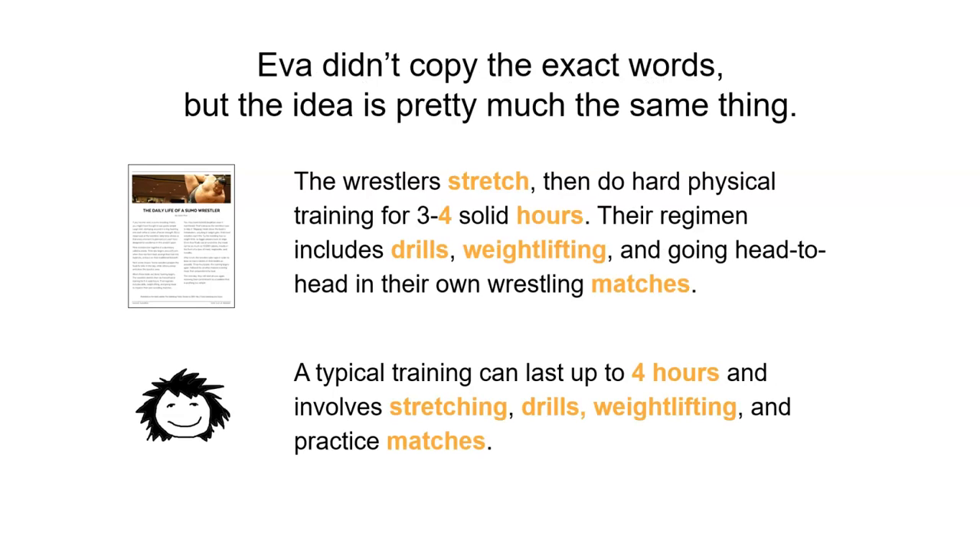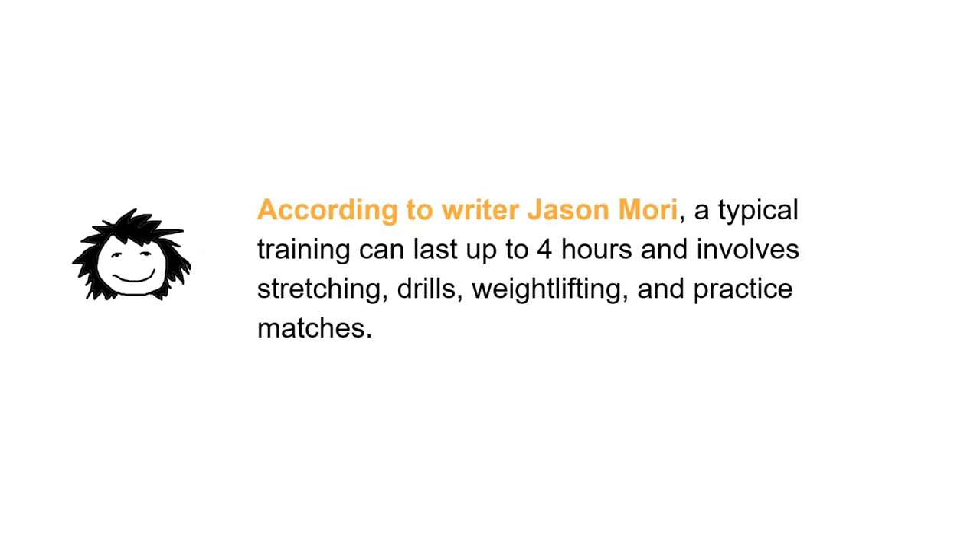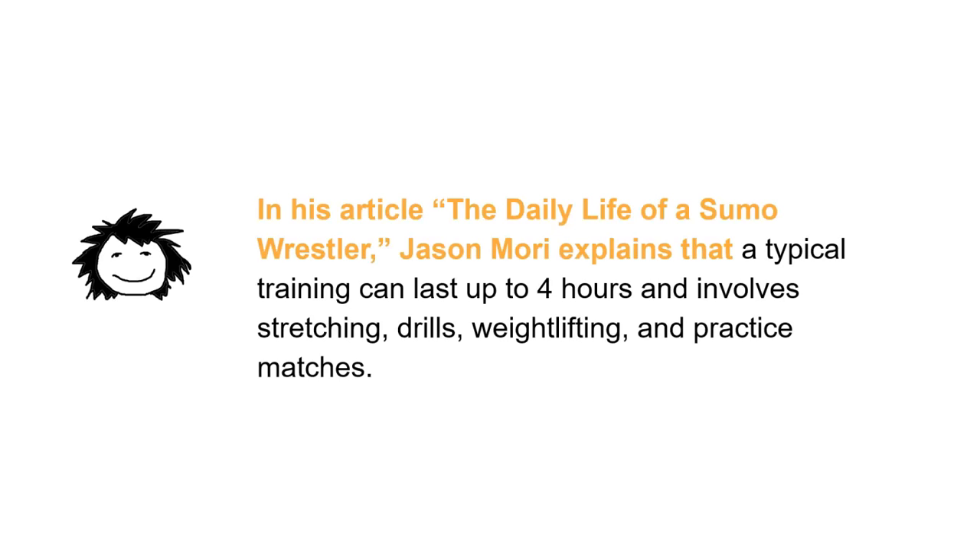Eva didn't copy the exact words, but the idea is pretty much the same. Because the idea really came straight from that article, Eva should give credit to the author. She can do this in a couple of ways. At the beginning of her paraphrase she can say, 'According to writer Jason Morey, a typical training can last up to four hours and involve stretching, drills, weightlifting, and practice matches.' Or, just like we saw with summary writing, she can say, 'In his article The Daily Life of a Sumo Wrestler, Jason Morey explains that...' and then give the same information from the paraphrase.